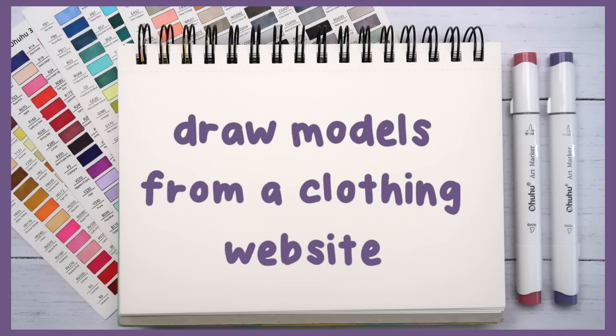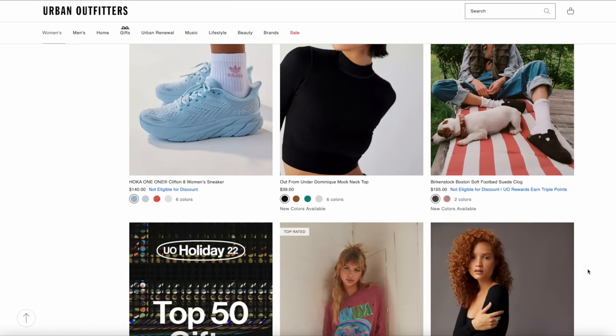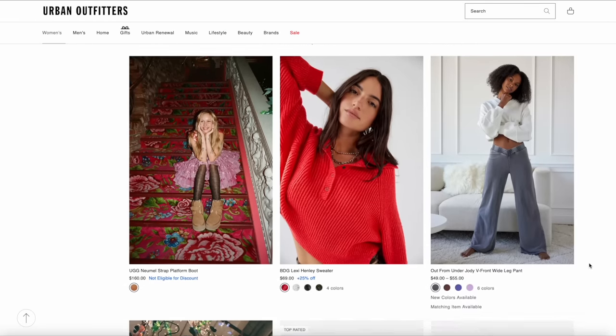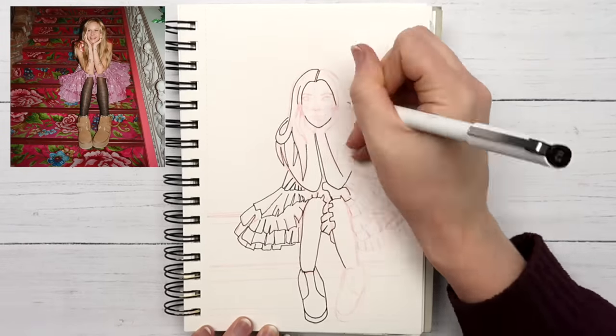Idea number four is to draw models from a clothing website. My favorite website to do this with is Urban Outfitters because they always put their models in unique poses and some of them are staged in various locations, as opposed to just having everything on a white background. I ended up using one of their photos as a reference — I definitely didn't copy it exactly, but that's kind of the point of a reference.